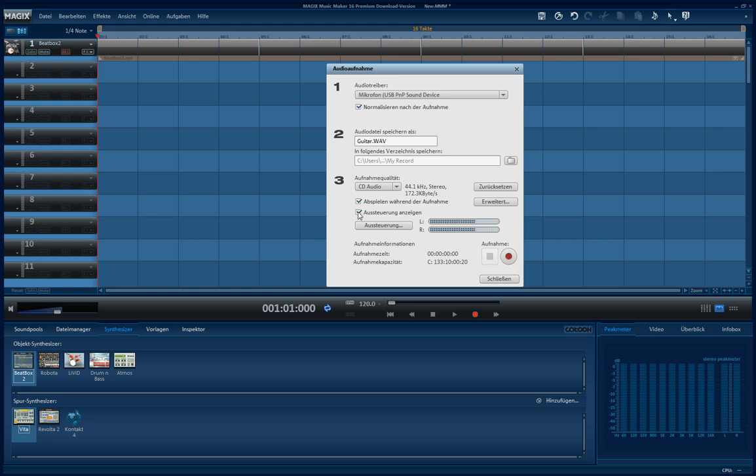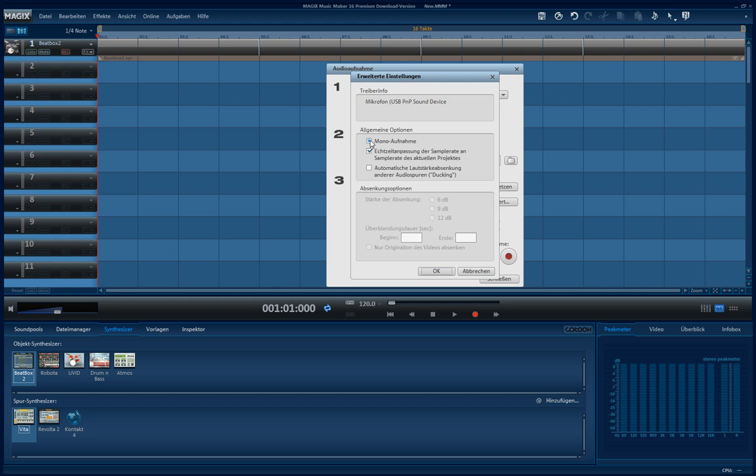This is the peak meter — you can show or hide it. In the expanded view, you can choose to record in mono or stereo. This is very nice: what you play with the guitar will be automatically, in real time, fixed to the beats and to the sample rate of the actual project.